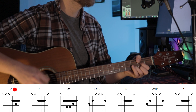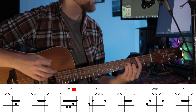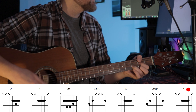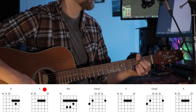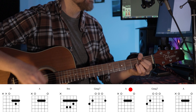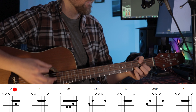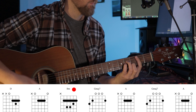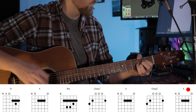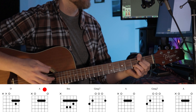Up on Melancholy Hill, there's a plastic tree. Are you here with me? Just looking out on the deep of another dream. Well, you can't get what you want, but you can't get me. So let's head out to sea, cause you are my medicine when you're close to me.